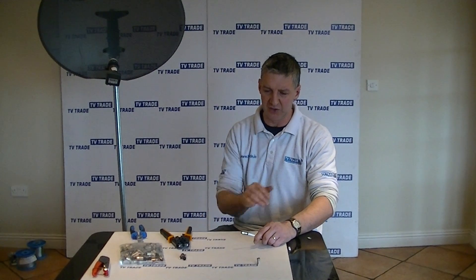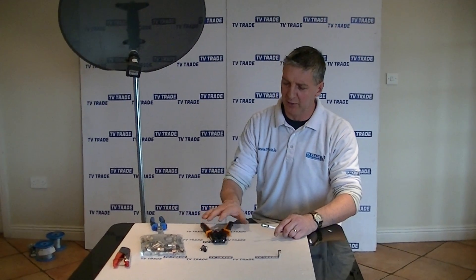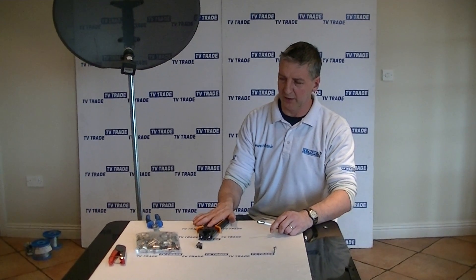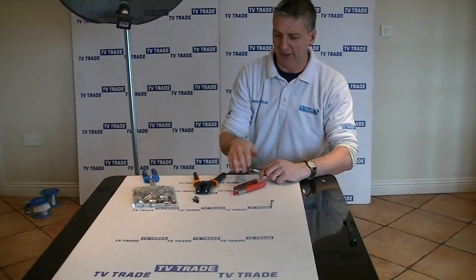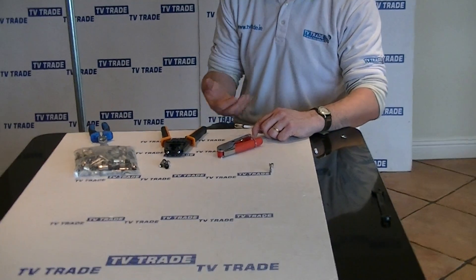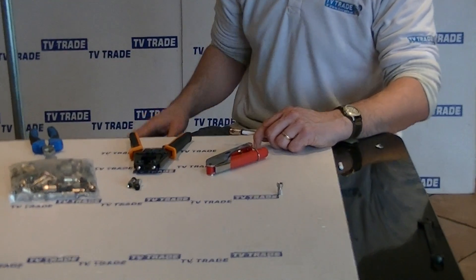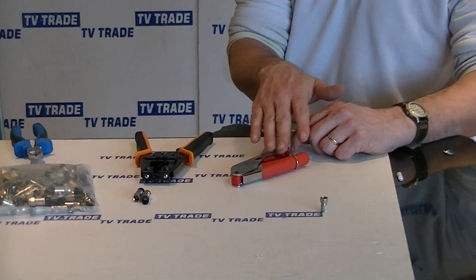Having said that, the cheap twist-on F connector is still dominant in the industry for simple installations. We also sell on the TV Trade website this compact compression tool, which has the same basic principle. It's not a ratchet action — it's actually slightly easier to use, comes at a lower cost, and gives an equally good finish. So both are available on the TV Trade website.